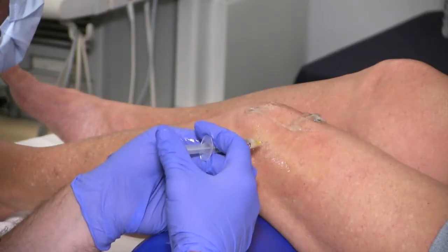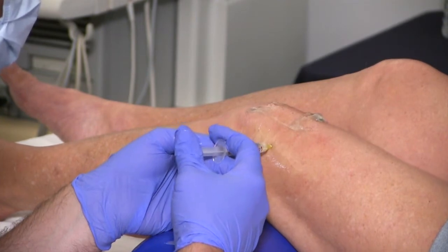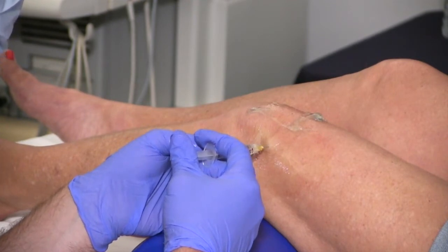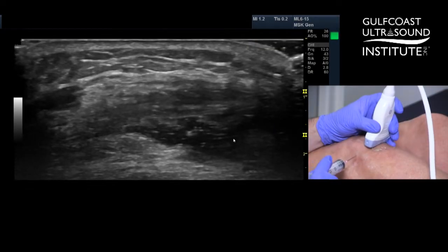This is just lidocaine — we're just going to numb the area. This is just a 30-gauge, half-inch needle. I'll punch it through all the way to the retinaculum and try to numb the retinaculum as well. We'll give that just a second, because we use an 18-gauge needle to do this. All right, big push here.